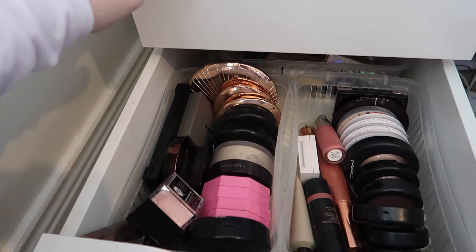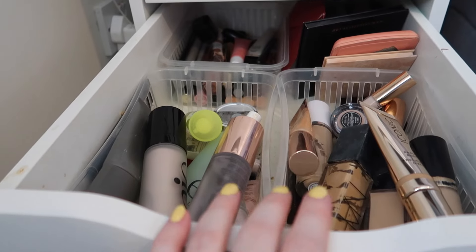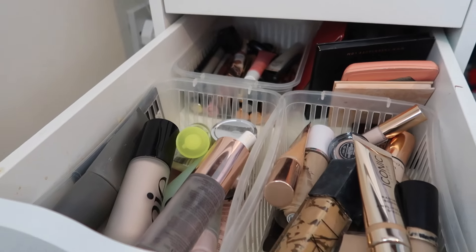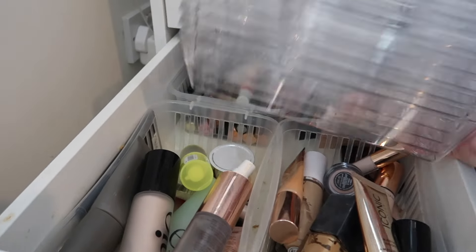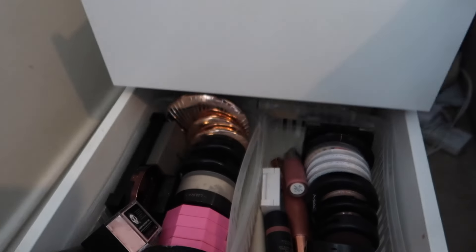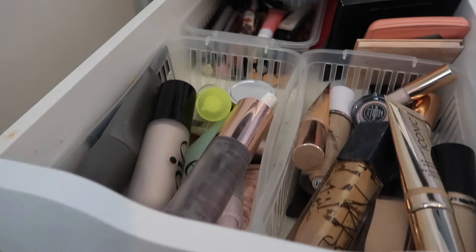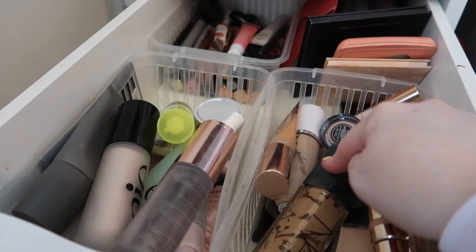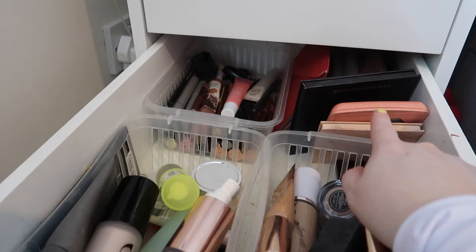Okay guys, so this is what we are looking at — just a whole mess of makeup, essentially. There is stuff absolutely everywhere. This isn't going to be a decluttering video purely because I have recently decluttered around Christmas time. So what we're gonna do is figure out how many of these units fit into these drawers and start sorting out. I only have two drawers of makeup, and I want to be able to see everything. Concealers and foundations are currently in this pot, primers, setting sprays in this one, all lip products in there.